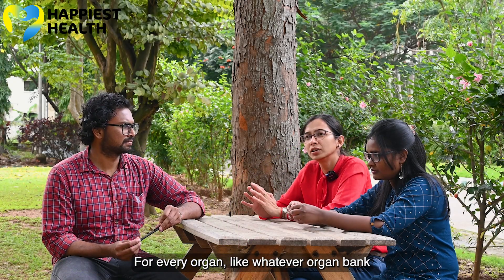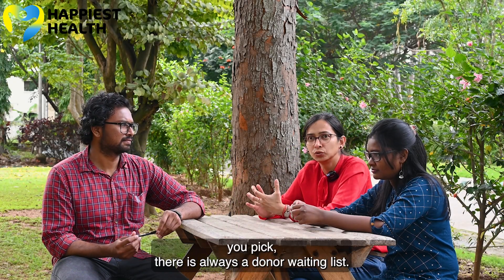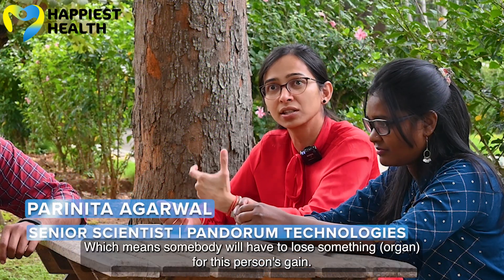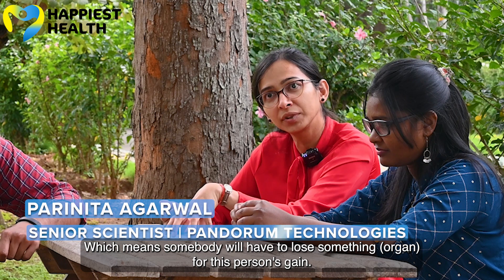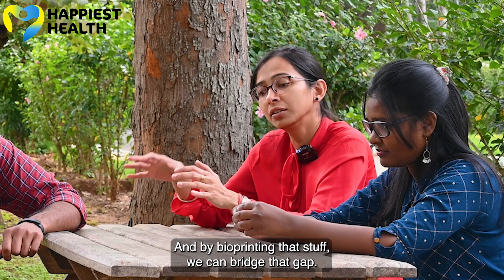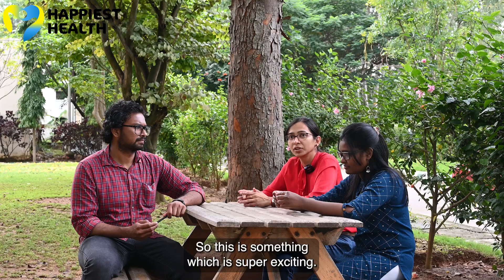Every organ bank you pick, there is always a donor waiting list — meaning somebody will have to lose something for this person's gain. By bioprinting that stuff, we can bridge that gap. This is something which is super exciting.